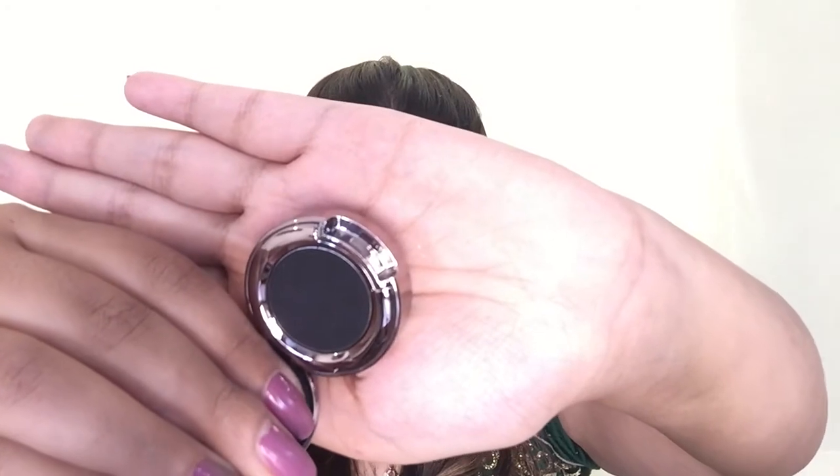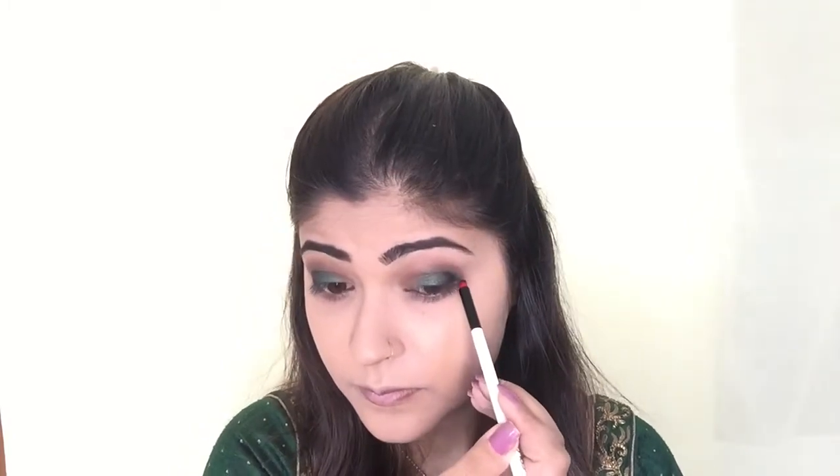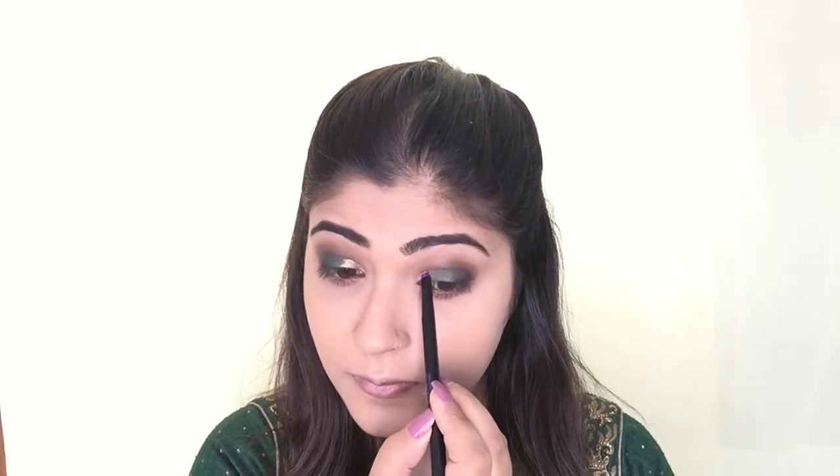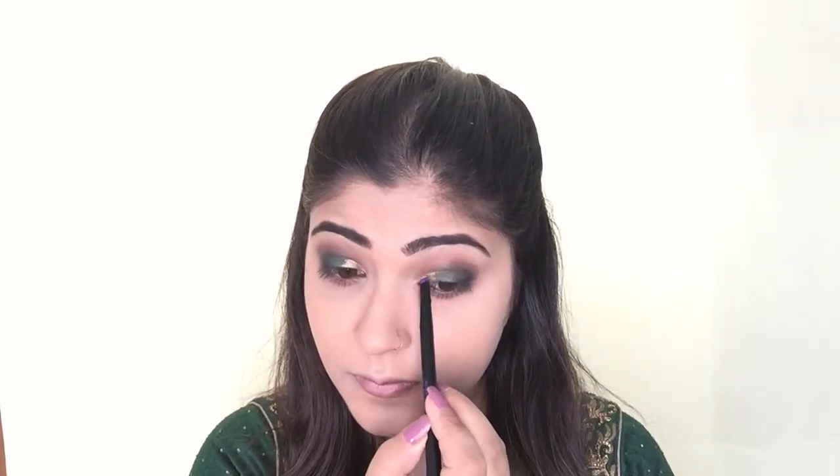Then I'm picking up the Blackout eyeshadow by Urban Decay and with the Colour Bar pencil brush, I'm applying it on the outer corner of my eye. With the Urban Decay eyeshadow brush, I'm blending that black eyeshadow into the green so it doesn't look too harsh. Next, I'm using the gorgeous Half-Baked gold eyeshadow by Urban Decay — from the Urban Decay Electric palette — and applying it on the inner one-fourth of my eyelids. I then run the Real Techniques crease brush along the crease line again to soften any harsh edges.